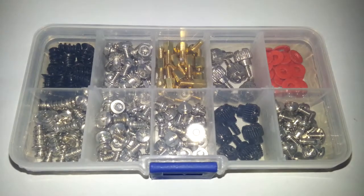Hello once again. Today we're going to be taking a look at the computer screws kit for motherboards, PC case, fans, CD-ROMs, hard disk, and notebook. It's a 228-piece set.